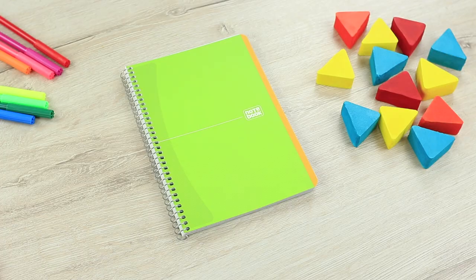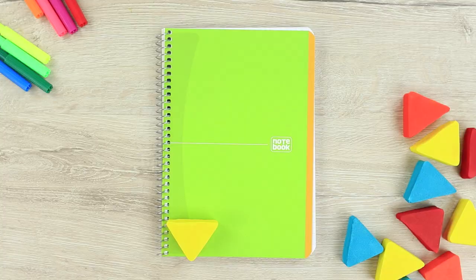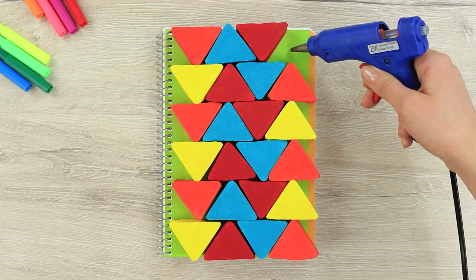Let them dry and attach soft triangles to a notebook with a hard cover. Interchange the colors and cover the entire surface as far as possible.